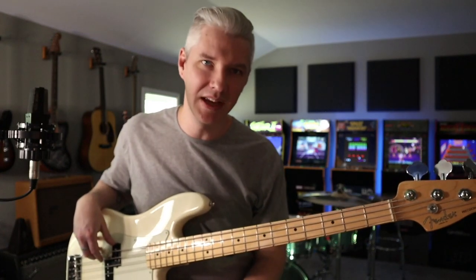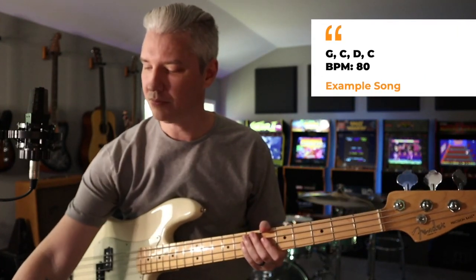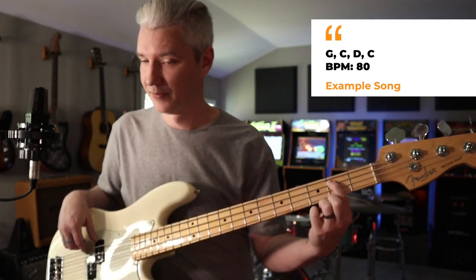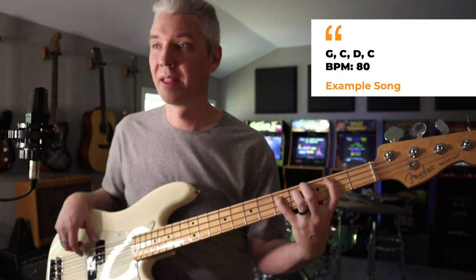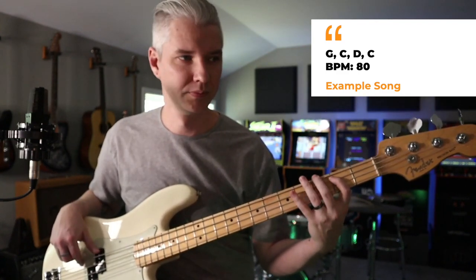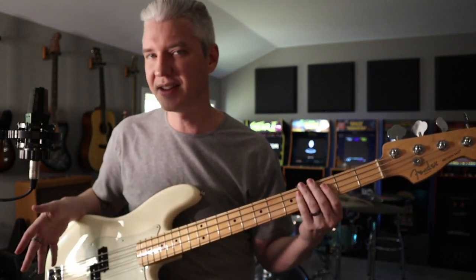Those little subtle additions — those tips of the hat to the other notes in the chord — are what will make you an amazing bass player. Practice them by grabbing a metronome, starting slow at 80 BPM. If the chord progression is G, C, D, you're going to play every click on the downbeat and walk up and down the arpeggio. Here's the G: root, third, fifth, and back to the third. Now the C chord, now the D chord, back to C, back to G — all the same shape because all those chords are major.